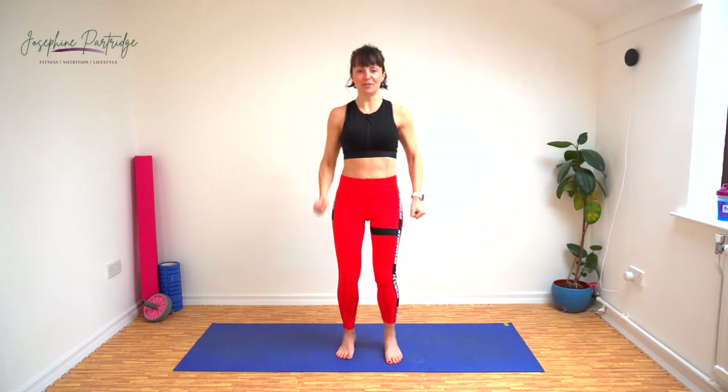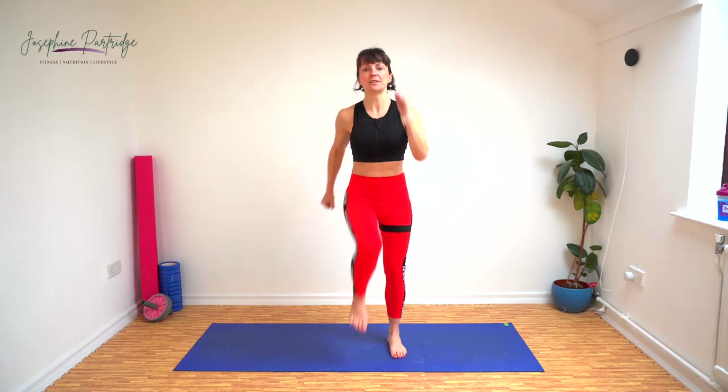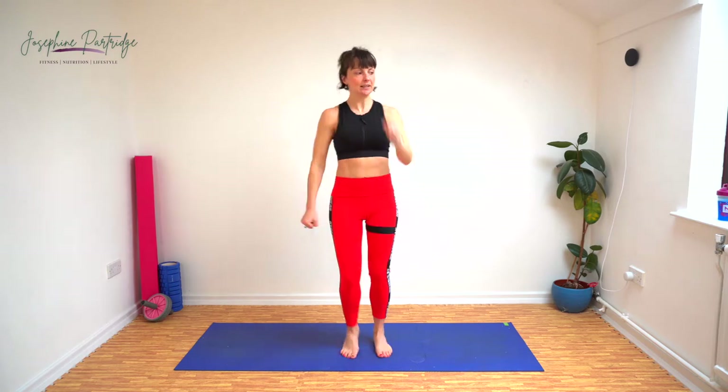Our first exercise is marching on the spot, and it's not a gentle march — we're really going to go for it. In 5 seconds, lifting your knee up towards your elbow as you go. Here we go, let's do it. That's 10 seconds down already.